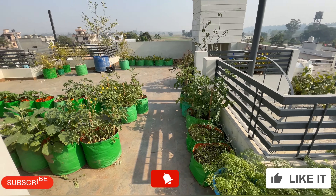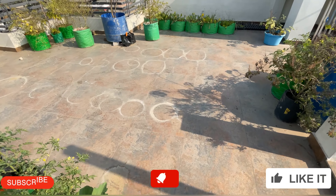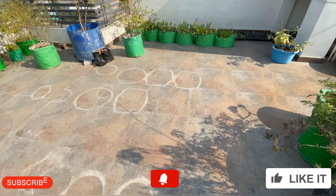This is our garden, you can see how it looks. Next, when we shift the garden, we will share it so you can see which plants have grown and which have not. We have prepared the garden here, and you can see the very good taste of the tomato.